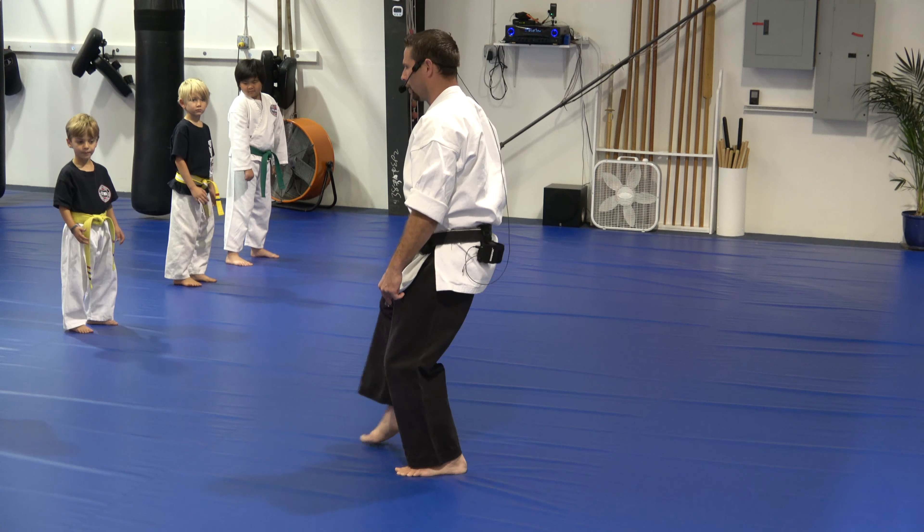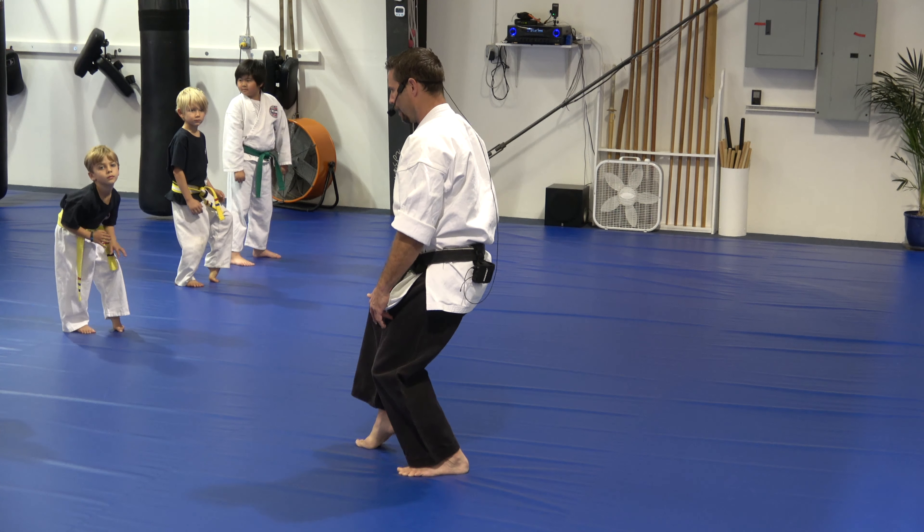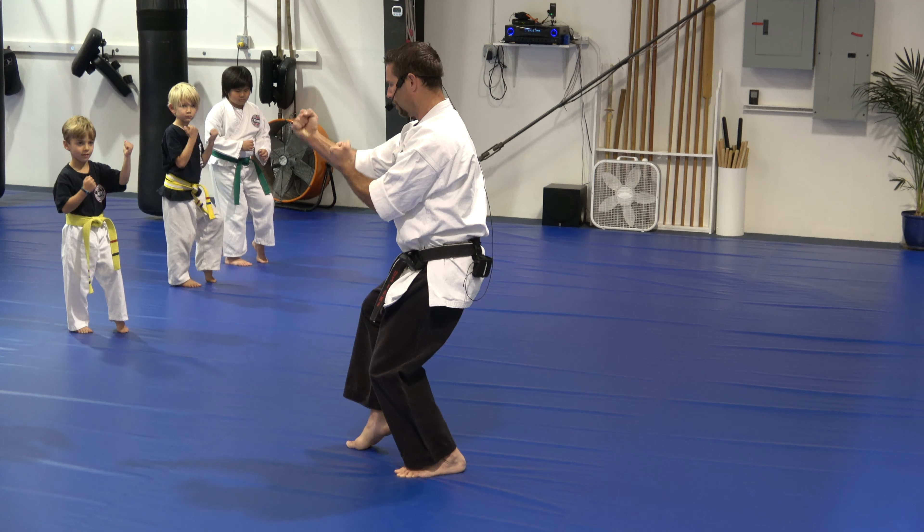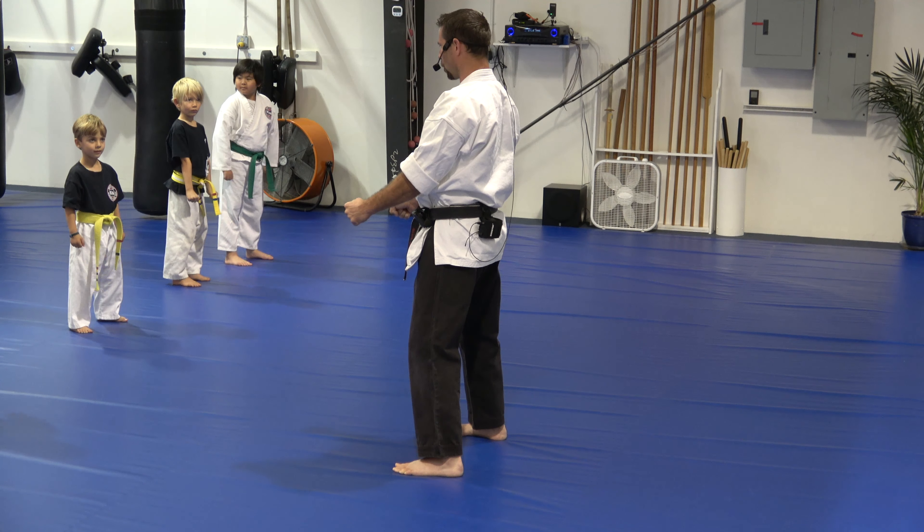Go back. Left leg, tippy toes, crouch. Now this front leg, very light. Hands come up. Go back. Short cat stance.